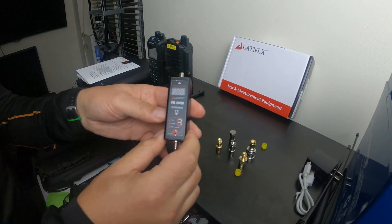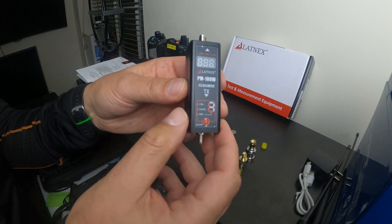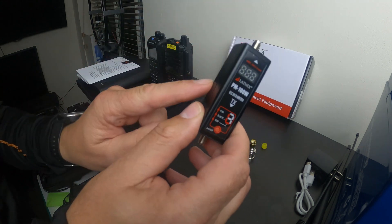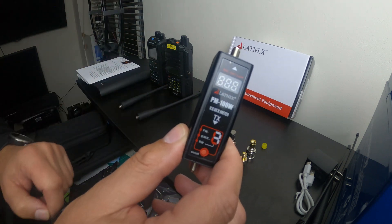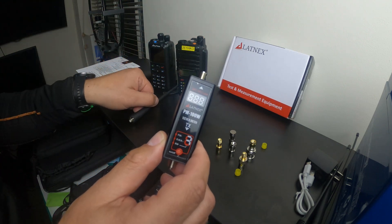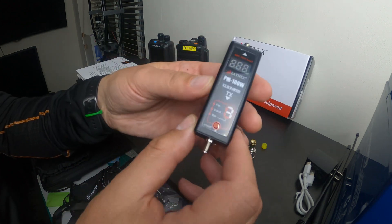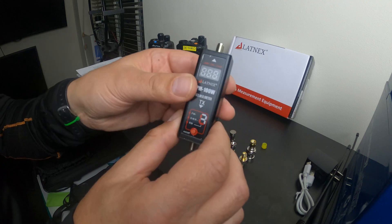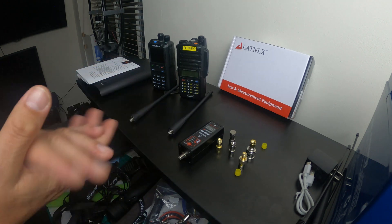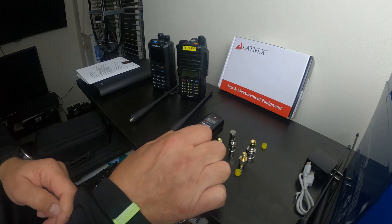Hi guys, welcome back to the channel. A nice little recent purchase I've made is this mini power and SWR meter. It's die-cast aluminium, very well made, with an internal rechargeable battery. I purchased this because I wanted something to test the efficiency of antennas on handheld radios. It comes from a company called Latnex, based in the Netherlands, though it's manufactured in China.